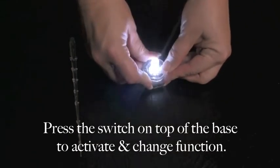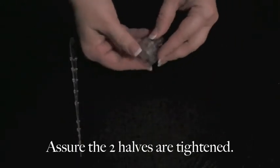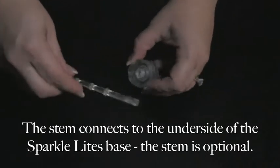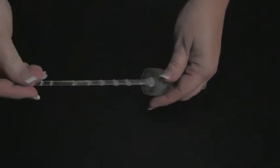You press the switch on the top of the base to activate or change function, assuring the two halves are securely tightened. The stem connects to the underside of the SparkleLine's base. The stem is optional to use.